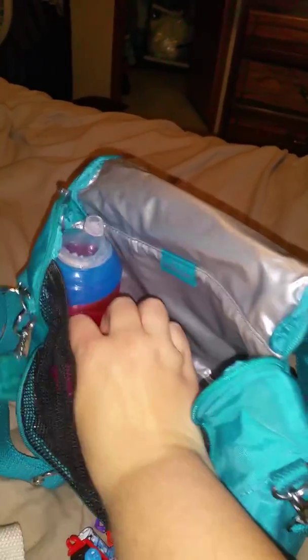On the side of this there's a little elastic cup holder thing — you can put your cups and stuff in there if you're using it as a lunch bag. Right now it's got his milk in it; he was drinking this earlier and it's still cold because this bag is thermal. It's meant to be used as a lunchbox.